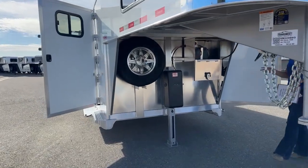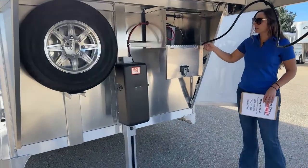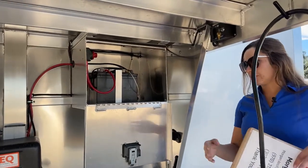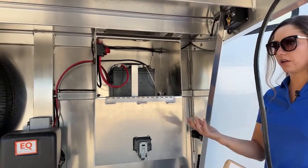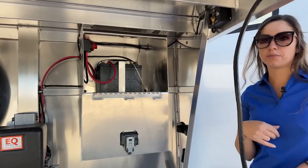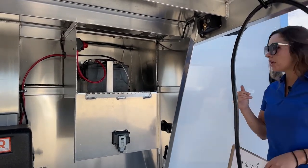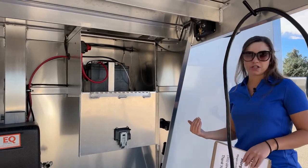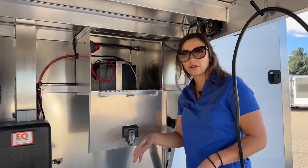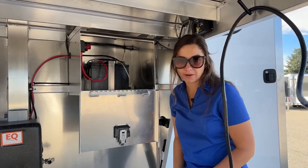Coming underneath, we've got a battery box, because on this trailer we do have a hydraulic jack. Having that battery box, you can run the lights off this trailer when you're not plugged into an external source or a vehicle, and you can run that jack on it. We've got a battery cutoff switch that's going to cut all power to this trailer. We highly recommend every time you're done using the trailer, just flip that off — if you accidentally leave a light on in the tack room or in the rear stall area, that's going to cut the power and keep your battery from draining.